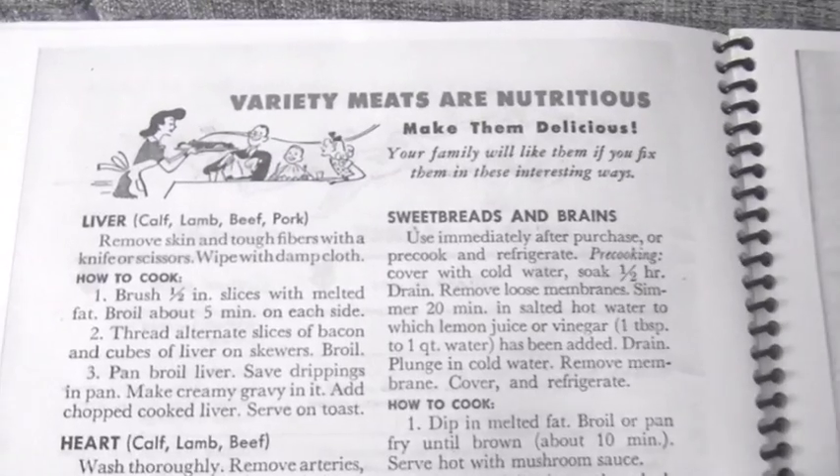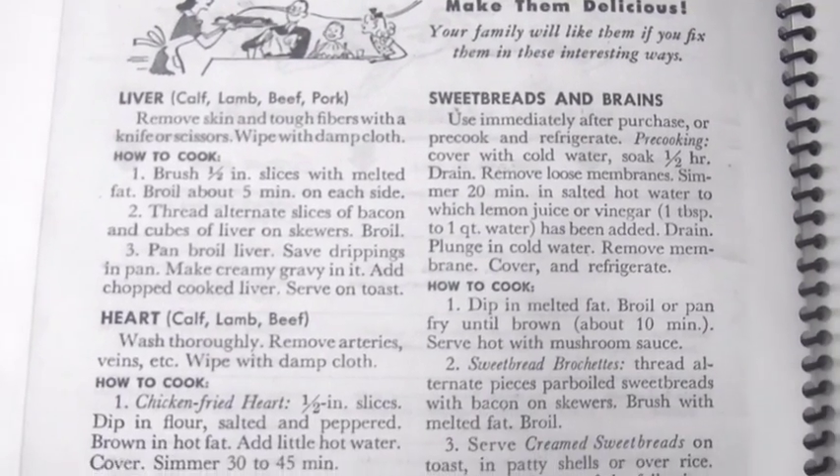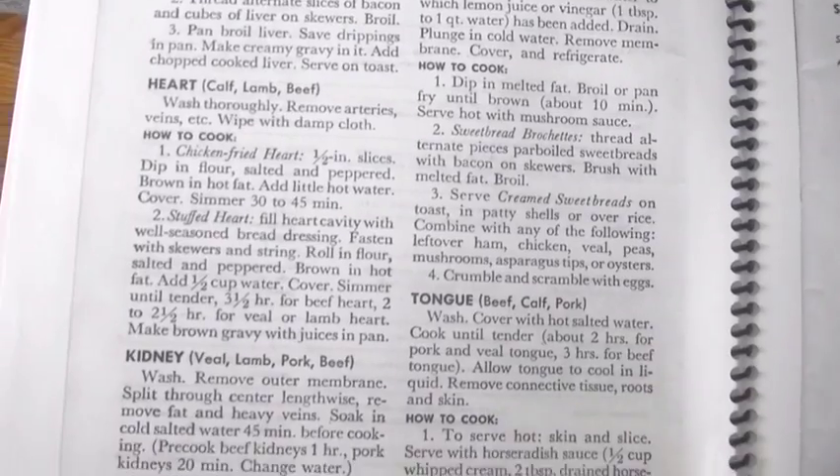Number 14 is one of my favorites: eat offal. Offal refers to the organs of an animal — the liver, heart, kidneys, gizzards, and sweetbreads. It's really cheap and easy to get a hold of. As unappetizing as it may sound, offal is one of the most nutrient-dense foods out there — typically full of copper, zinc, selenium, and vitamins B12, C, D3, and A. It's a real power food and everyone should include it in their diet.